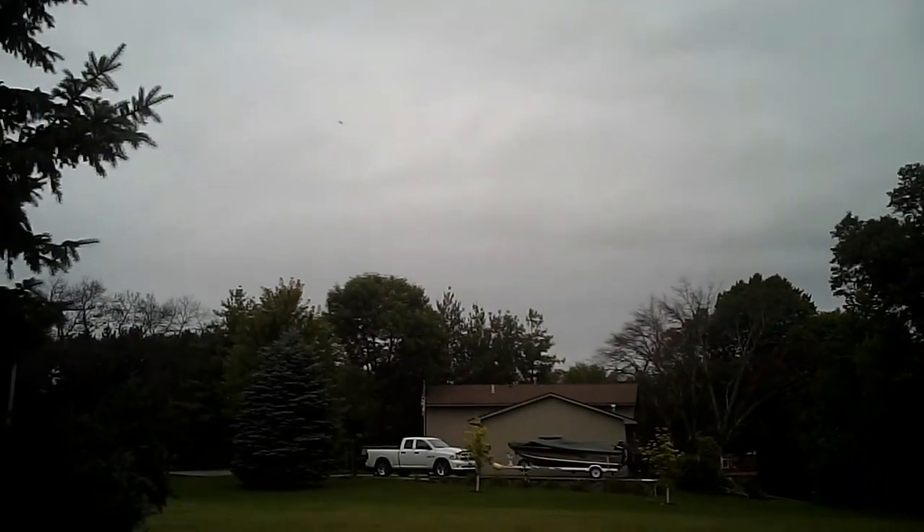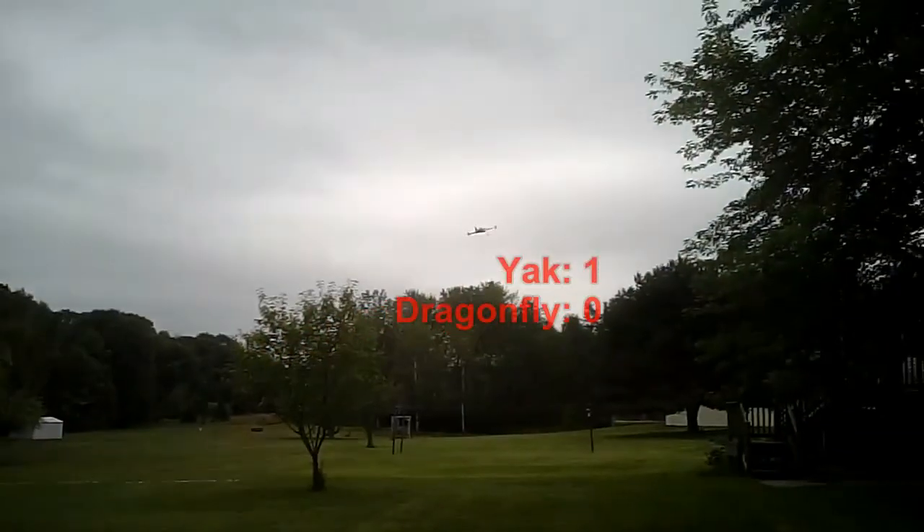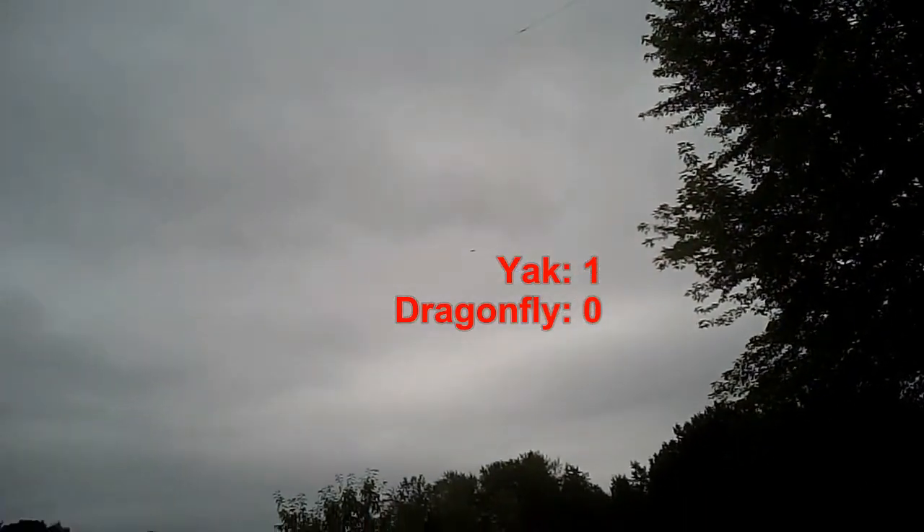Oh my— power off. What did I hit? This isn't the right airframe for speed.